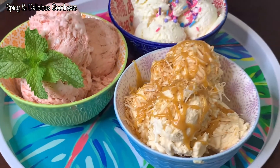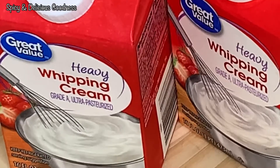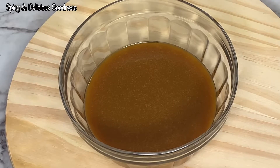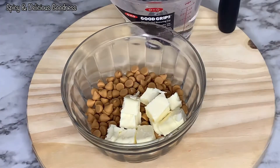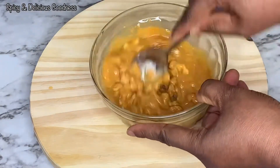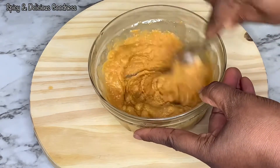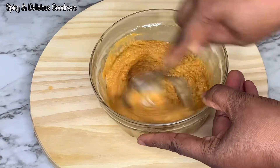To make this delicious ice cream you will need cold heavy whipping cream, condensed milk, vanilla, strawberry puree, and butterscotch sauce. This is a quick way to make butterscotch sauce: microwave the chips and butter for 45 seconds and vigorously mix till everything is completely dissolved. Butterscotch is different from caramel — you could make it from scratch, but this is a quick and easy way to make the sauce.